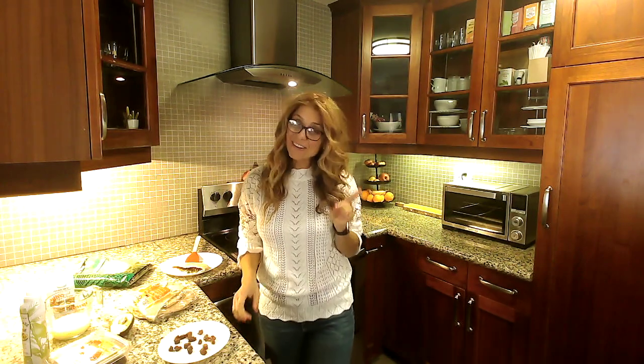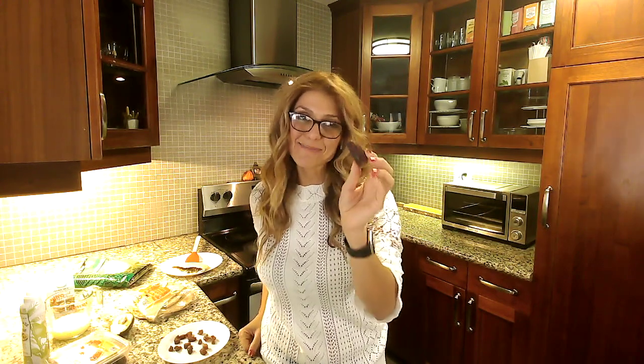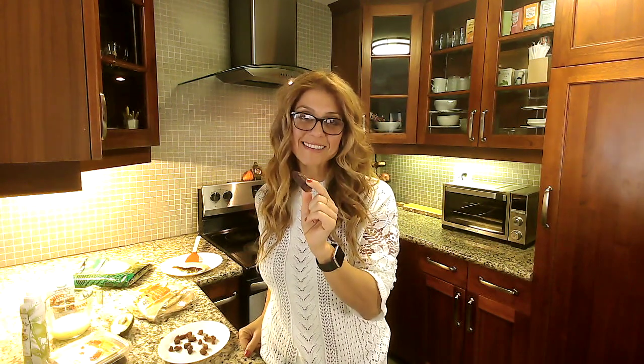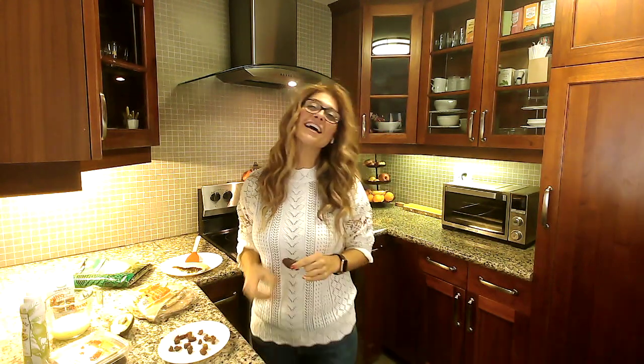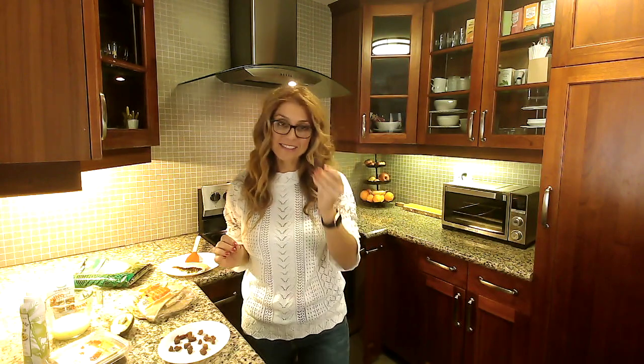If you've never tried dates with your eggs, you are missing out. And if you think it's a weird combo, let me tell you, this unexpected ingredient is going to make this recipe taste like a treat. I'm Nutritionist Nar, and welcome back to another episode of Healthy Eating at Trader Joe's. Today, I'm showing you my favorite way to have egg white scramble, and that's with a date.